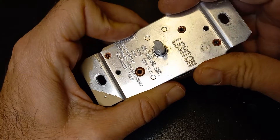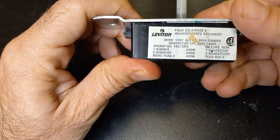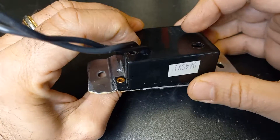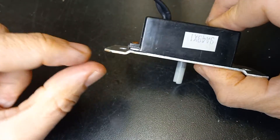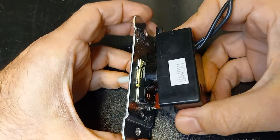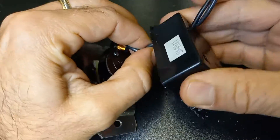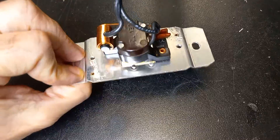This is a Leviton 600-watt incandescent dimmer. It's riveted, so it's non-serviceable, meaning you're going to have to destroy it to open it. I cut it with a hacksaw over here and here, and then you can open it up.